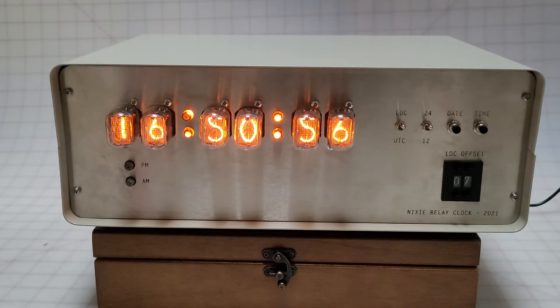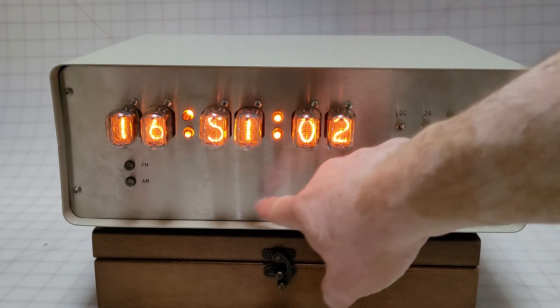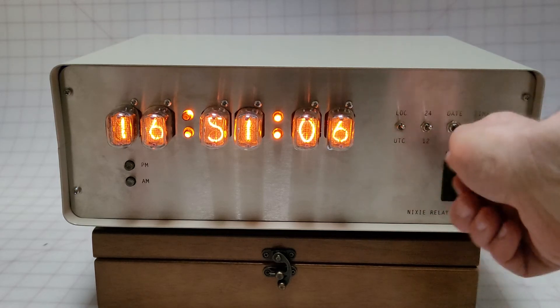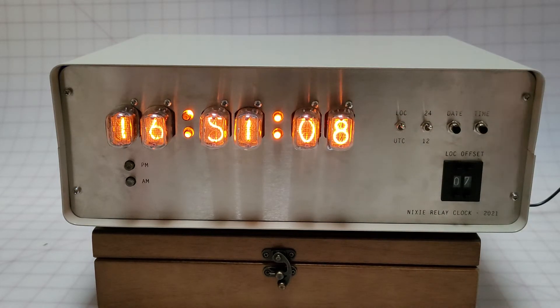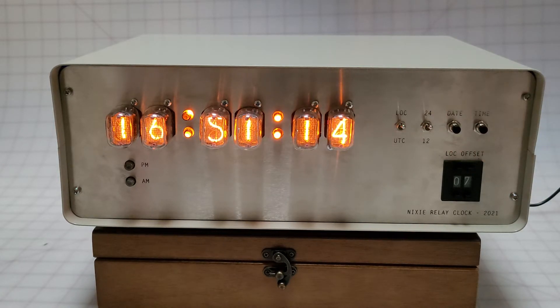It does the job. It makes the noises I want it to make. I'm glad I didn't have all the hour, minutes, reset, advance, forced GPS, and GPS status buttons — there's just way too much stuff. I like the simplicity here. I like the mellow glow of the Nixie tubes, and I like the sound. So it was a fun project.